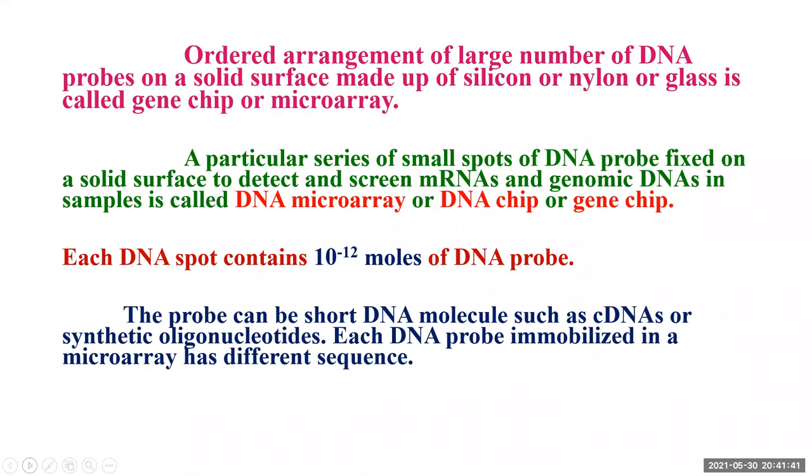What is a microarray, especially a DNA microarray or a gene chip? The ordered arrangement of a large number of DNA probes on a solid surface made up of silicon, nylon, or glass is called a gene chip or microarray.